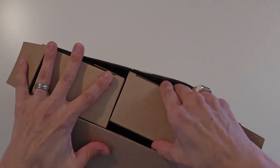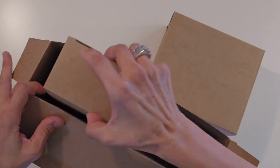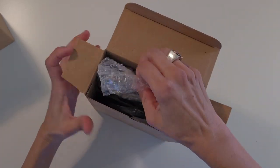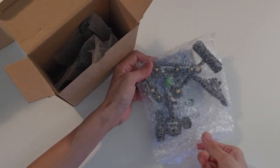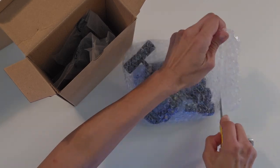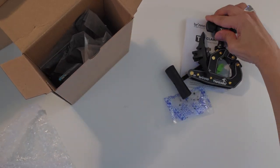We have one box, two boxes. Let's open the larger one first. We have the Brino T1 take-away clamp pod and silica gel.